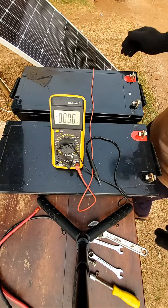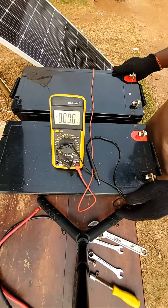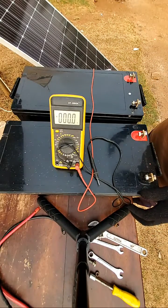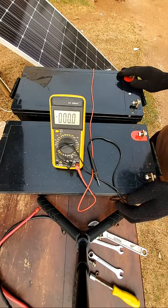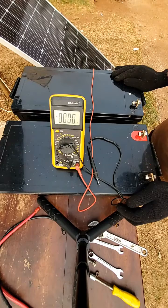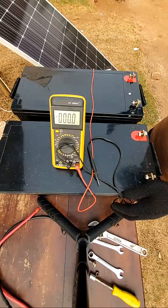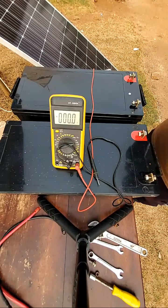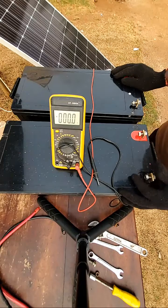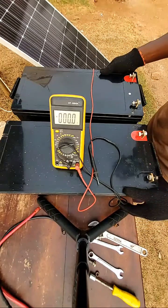Welcome to my channel. Today I want to show you how to connect your batteries in series and in parallel. Before you connect your batteries in series or in parallel, you have to look at your inverter's DC input voltage. After looking at that, you then look at the capacity of the battery you need — is it 400 amp-hours, is it 300 amp-hours? Once you know, you can determine whether to connect them in series or in parallel as regards the DC input voltage of the inverter.